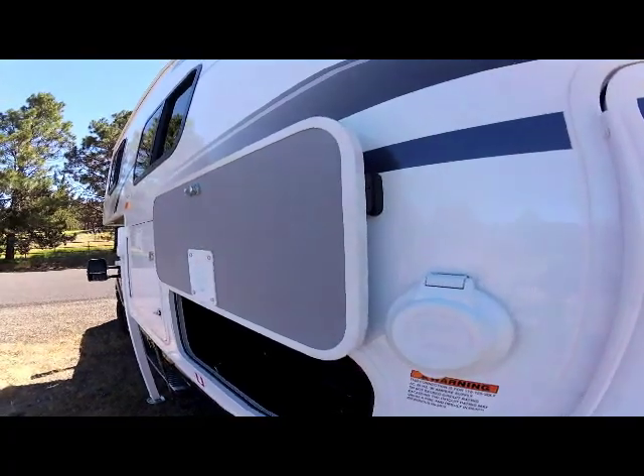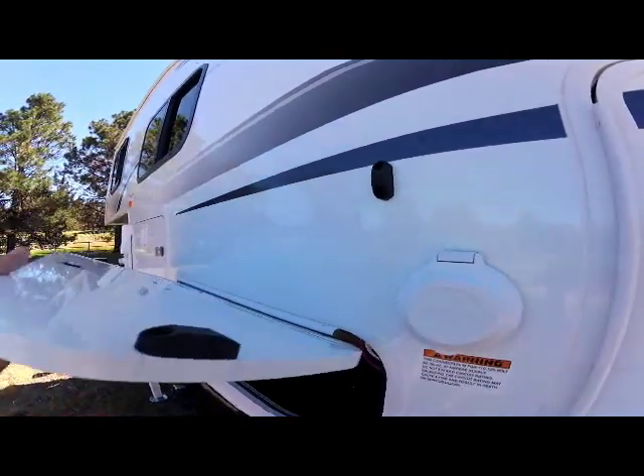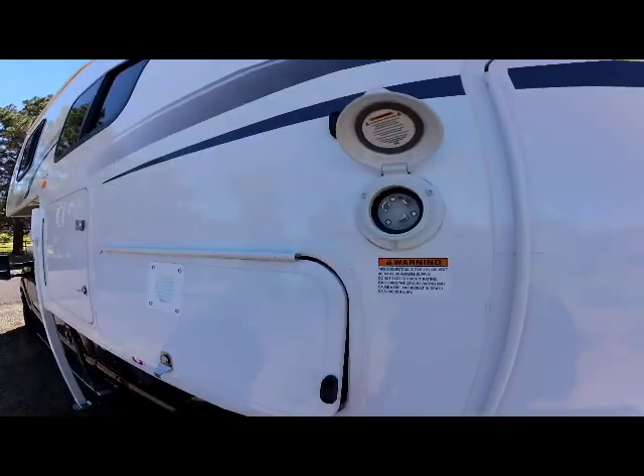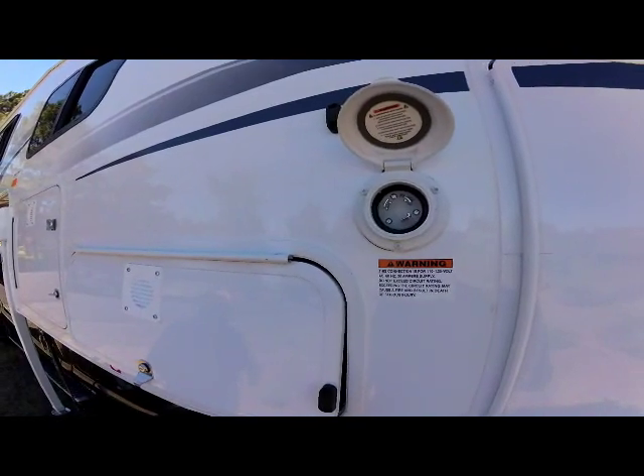Notice the magnetic catches for all exterior baggage doors — they hold them up and out of the way for easy access to your storage doors. Just above the battery compartment is your 30-amp power cord connection.